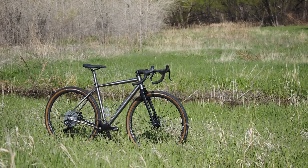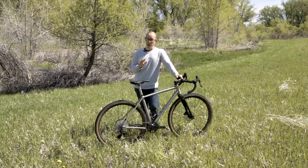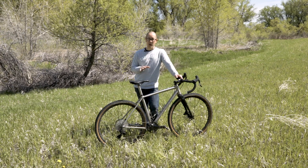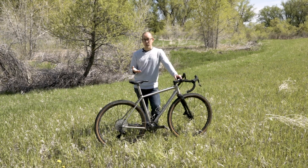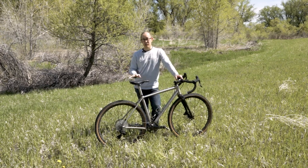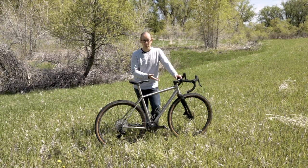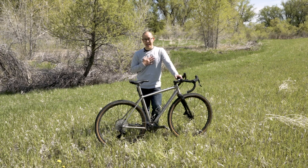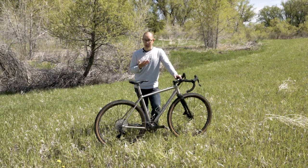So I love the traditional look and feel of titanium, but I'm not so big on the traditional geometry of this frame. One other thing to note: I don't have particularly big feet — I run size 43 shoes. This is a medium with 700x43 Panaracer Gravel King SK tires, which measure exactly 43mm on these rims. I have toe overlap on this bike — not a huge amount, but I still have toe overlap.